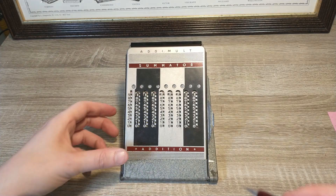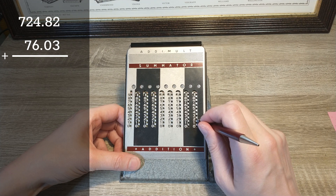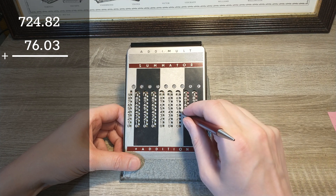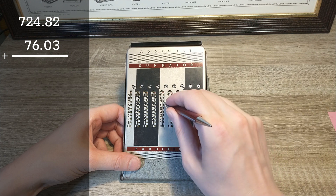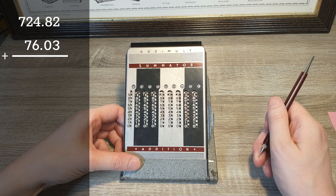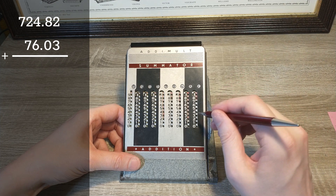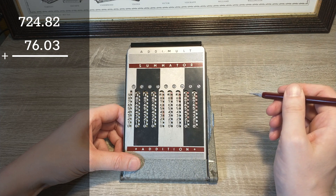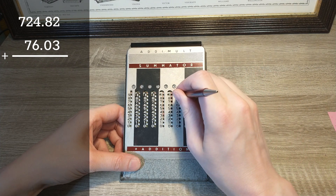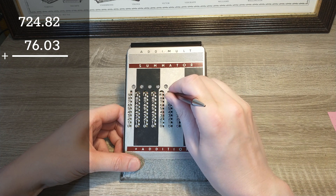So let's say I want to add 76.03 to 724.82. I'll put in 724.82 first. Everything is set to zero and all input fields are blank, so I need to move them all down. Next, I'll add 76.03. Three needs to be moved down. Zero is easy — I don't need to do anything. Six is in a red field, so that needs to be moved up and one carried over. The same happens with seven, and the result is this knotty number.